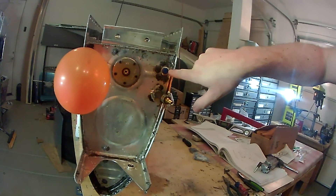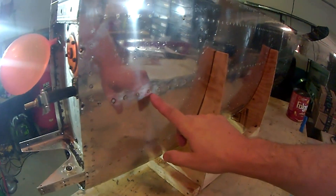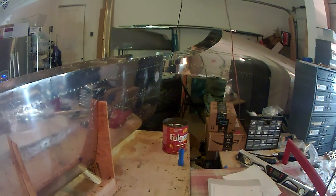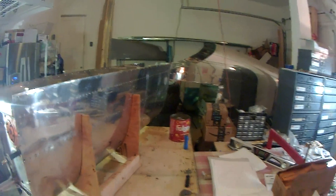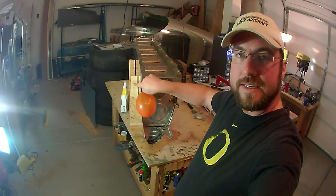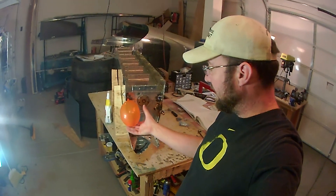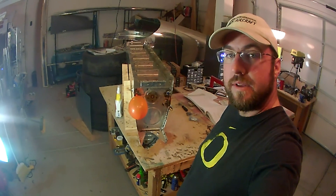Everything else on the left tank is pretty good — the location that was leaking on the right tank, as well as the corners, are all good to go. None of the rivets are showing any signs of foaming. There's a slight leak at the fuel cap, but that's an easy adjustment by tightening the cap. Once I fix the drain plate — after consulting Van's — I'll redo the pressure test and make sure the balloon holds over 24 hours.